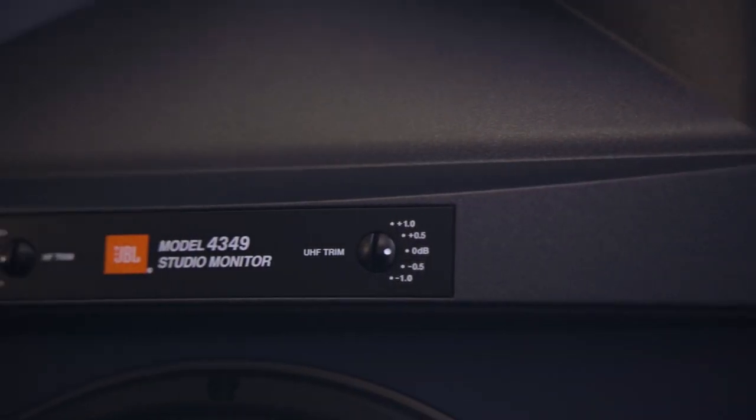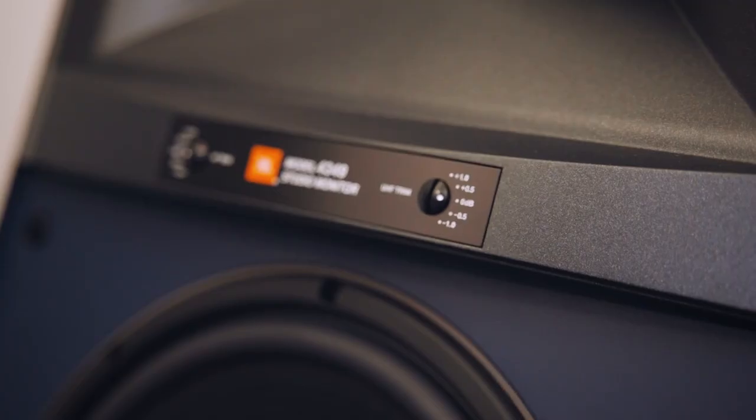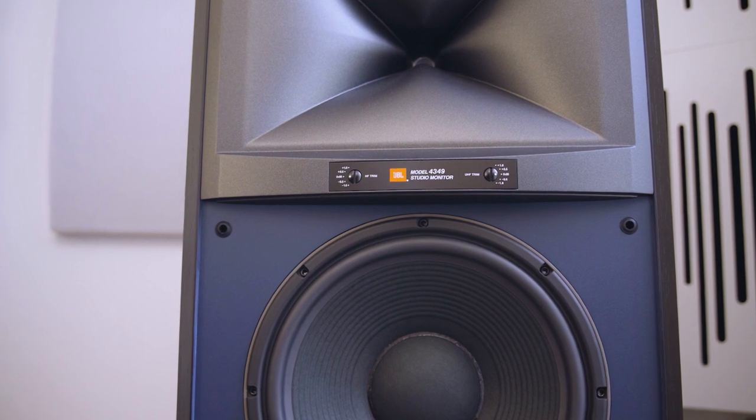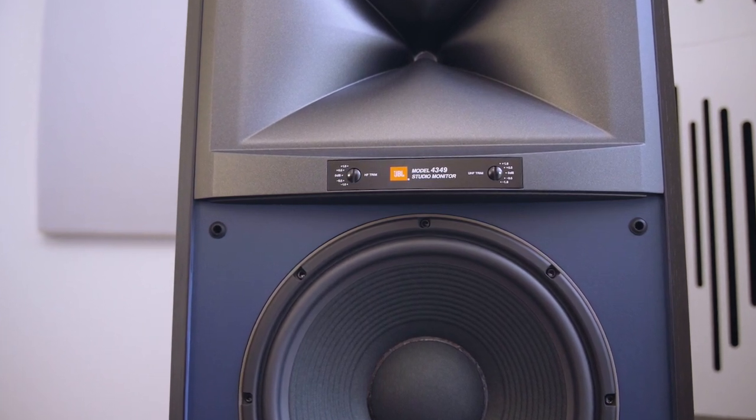Between the tweeter and the bass driver there's a very thin panel, and on that panel you'll find two trim pots — one for high frequency and one for ultra high frequency. The trim pots are adjustable in half-dB increments and they go to plus or minus 1 dB.